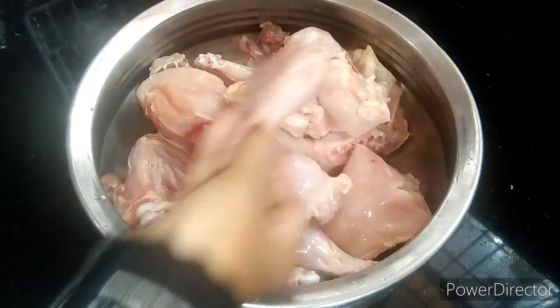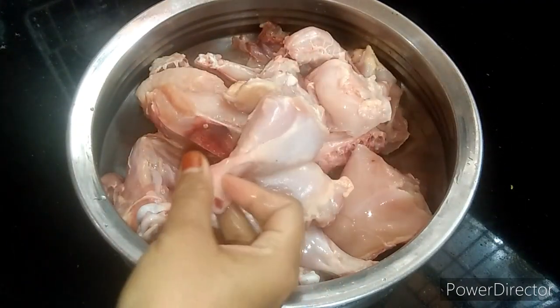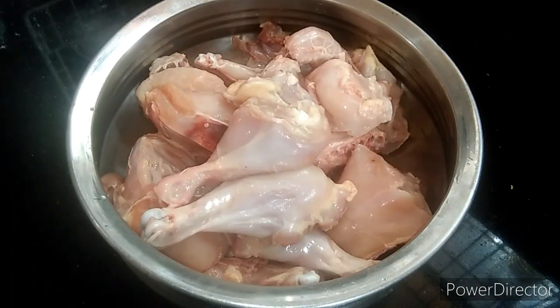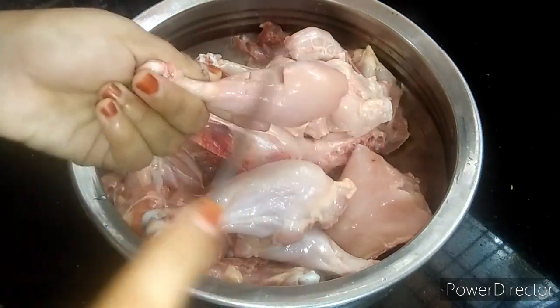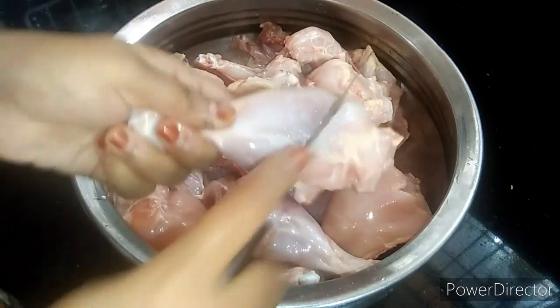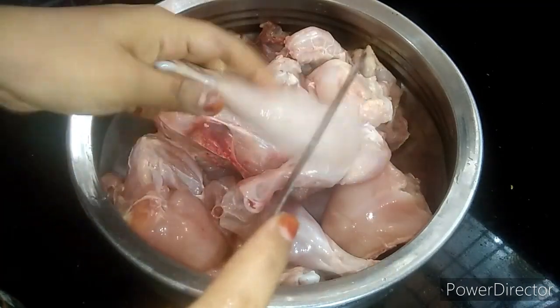I have a chicken. I am going to get a chicken with a chicken. I am going to get a chicken and I will cook it.